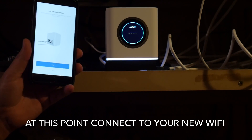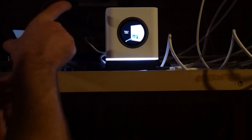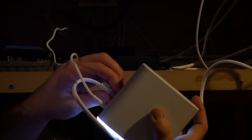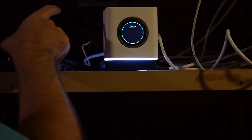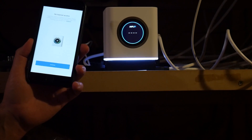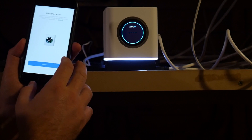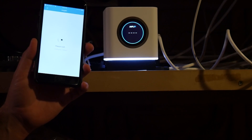I didn't know it played music when it was connected and done. I'll tell it to retry, then continue on because it does have internet.